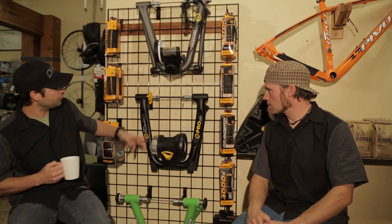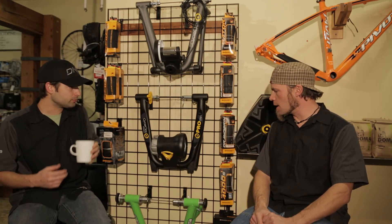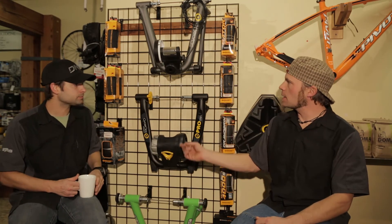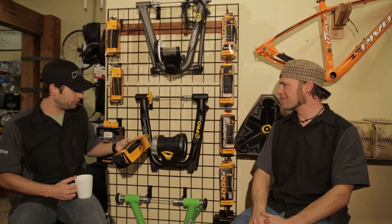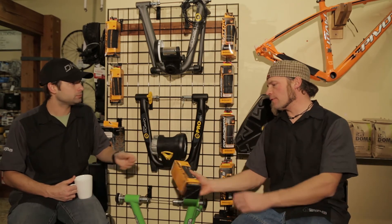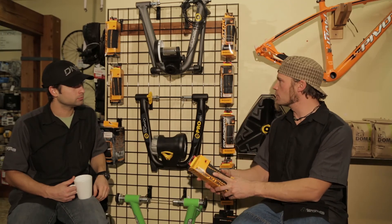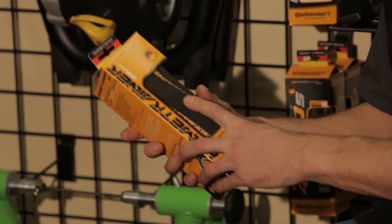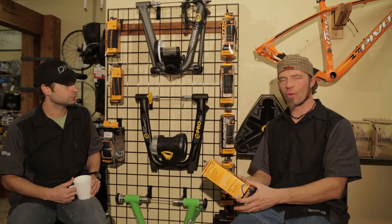It should be noted that all three of these trainers have a quick release mechanism for getting the bike in and out. There are some accessories that might come along with trainers. A tire is a key item — you need a tire on your bike, but why a trainer tire? You're going to have a harder compound, and it's actually going to last much longer. If you were to use a traditional tire, you're probably going to wear that tire out really quickly. A trainer tire is definitely worth the investment.